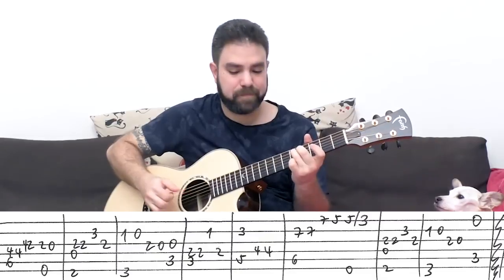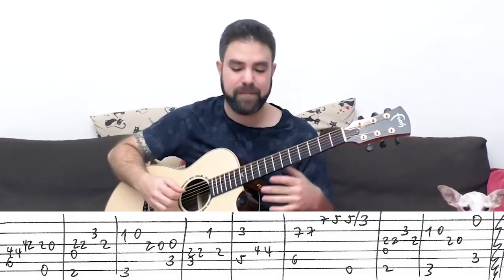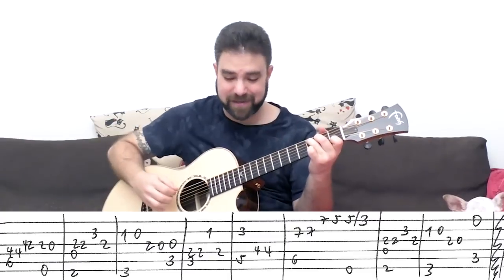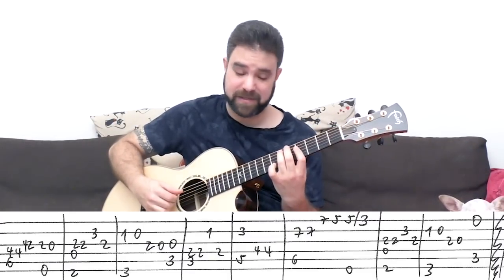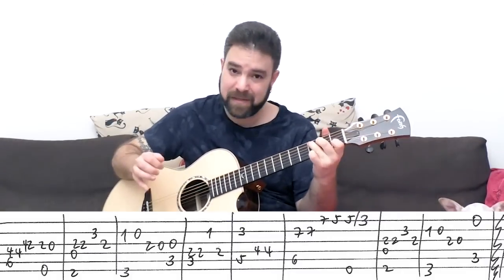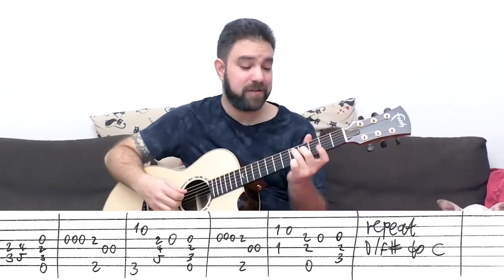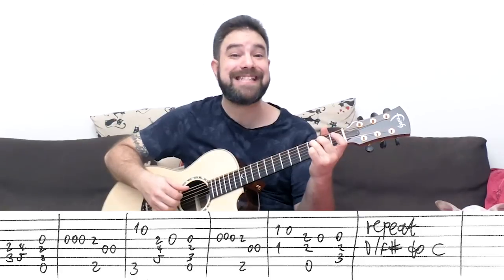So again: C, D, and then B over D#, E minor, and then D over F#, G, C. And then C, D, and then B over D#, E minor, and then D over F# and G. And then C — and then immediately you take the C chord head from two and three on strings four and five to four and five, and then back to two and three. You play strings three, four, five, and six.